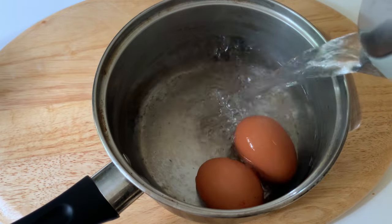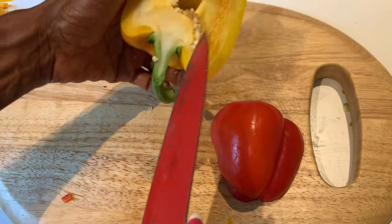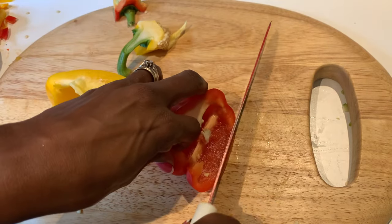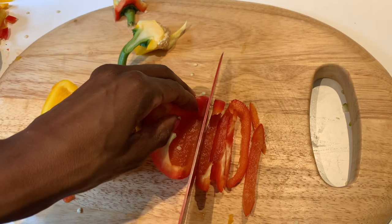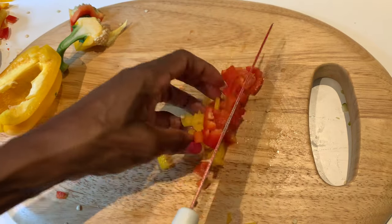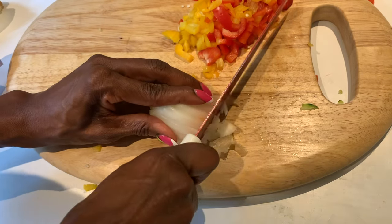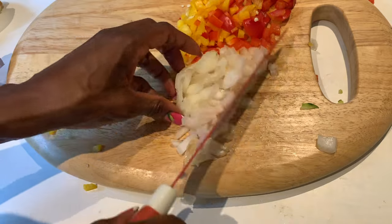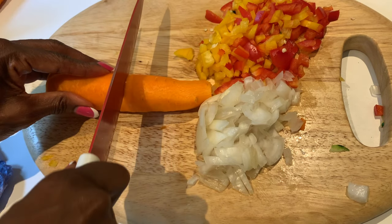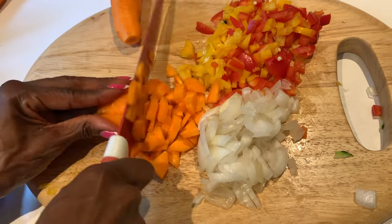I've got the bell peppers which I've cut in half — using half yellow and half red — and I'm going to slice these into tiny little square dice, and do the same thing for the yellow ones. I'm also going to slice my onions very similarly to the pepper, very tiny, and put those all together. Do the same thing for the carrot: in half first, then down the middle and cut them into little squares.